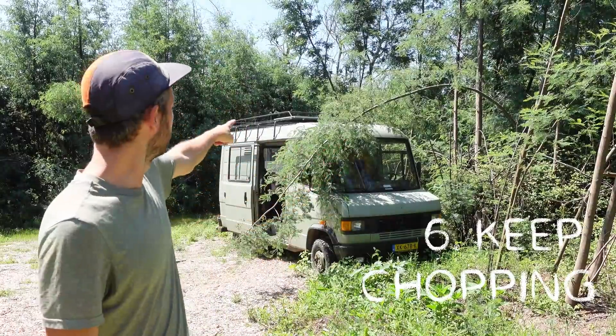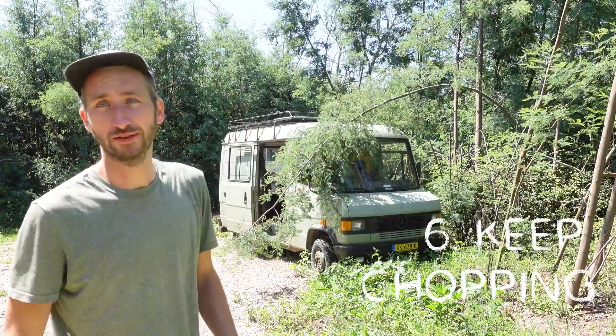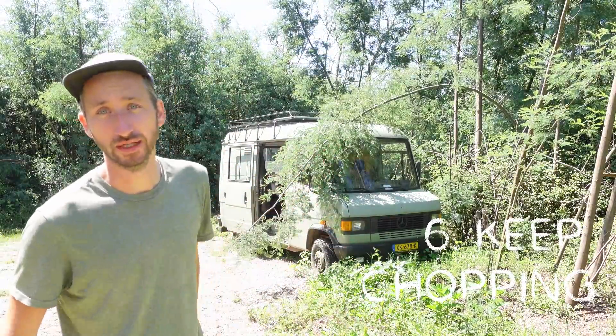Next one is easy — taking down the tree that fell on my van after a big wind storm.